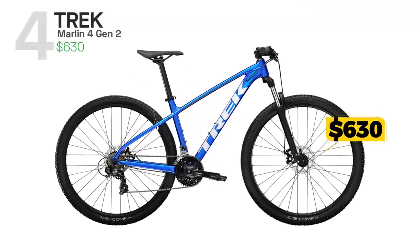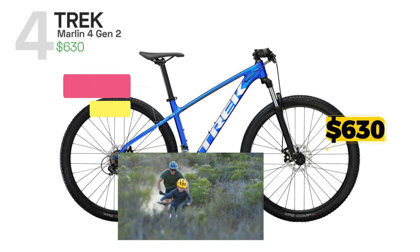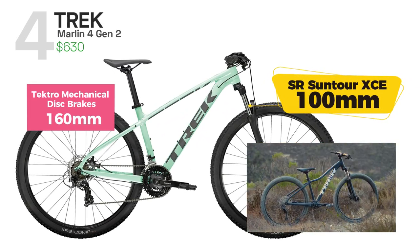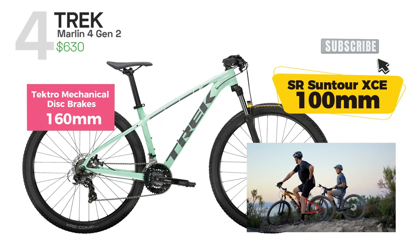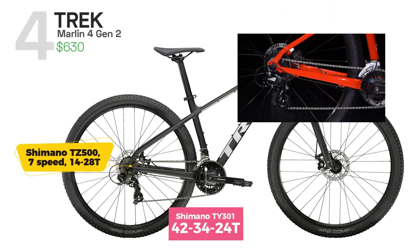If you're looking for a fun and reliable entry-level off-road experience, Trek Marlin 4 is the right bike. It features a suspension fork with 100mm of travel, mechanical disc brakes, and a Shimano 21-speed drivetrain that is efficient on climbs,